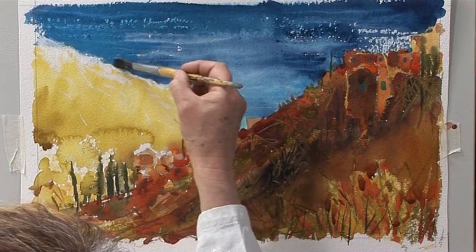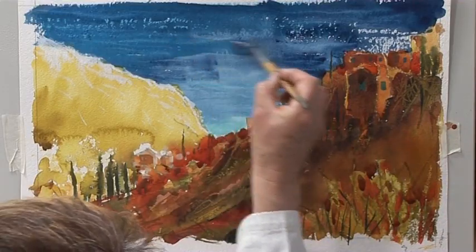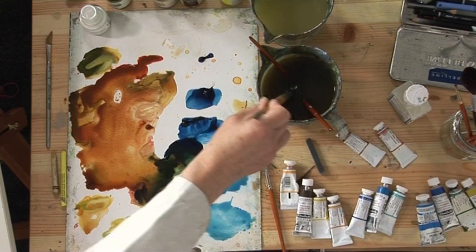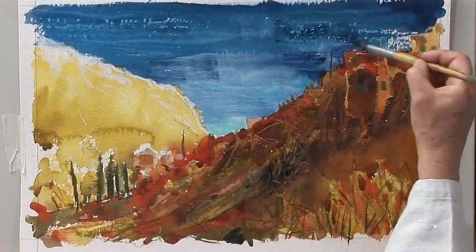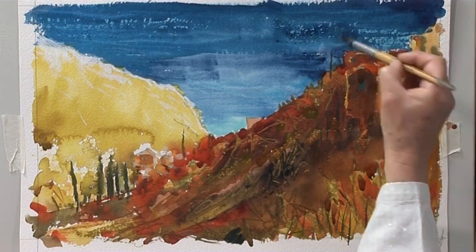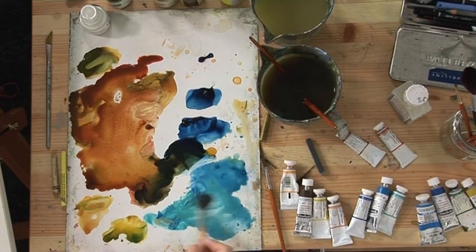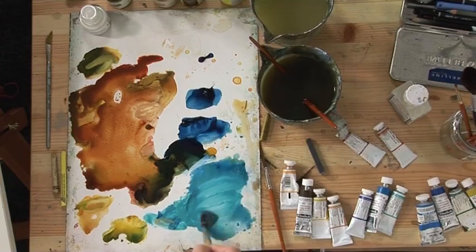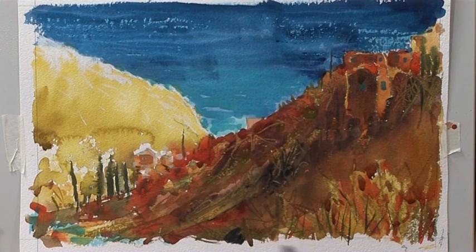I'm going to leave that area for the moment and go back to the sea now — just go over that with the manganese blue. I'm also going to let it run into this white a bit. I'm going over the white bits, but I have a reason for that which will become clearer later on. Just starting to add a bit of cobalt turquoise in there for this part — might add a bit of blue at the bottom just to unify the picture.